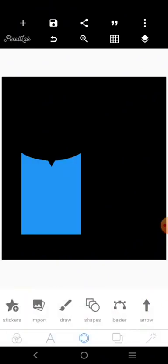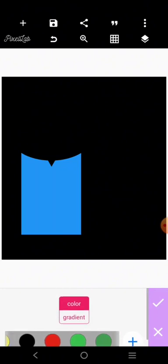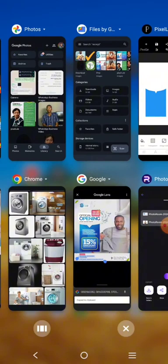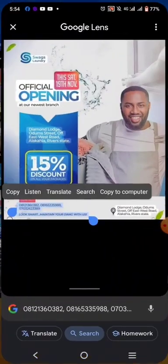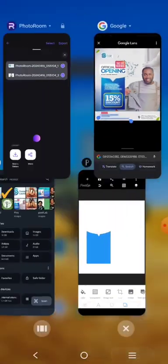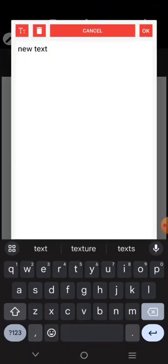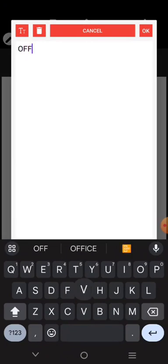This whole background is going to begin with white. We have the words here that say 'Official Opening at Our New Branch.' That's the first thing, so let's come over here and get this font.